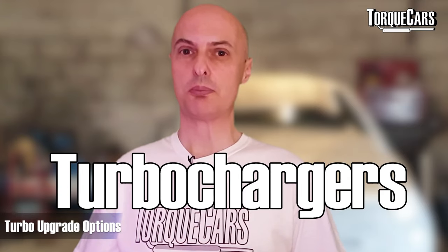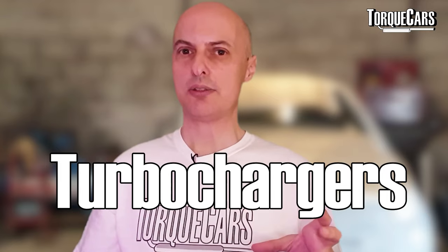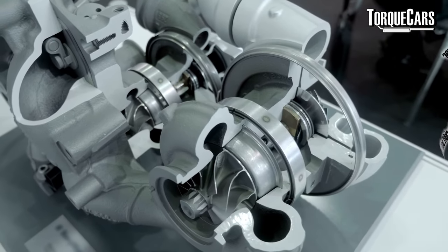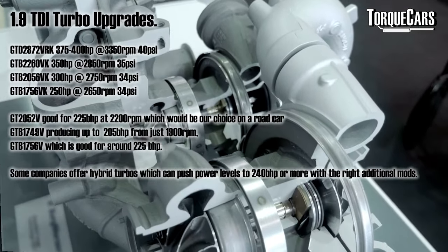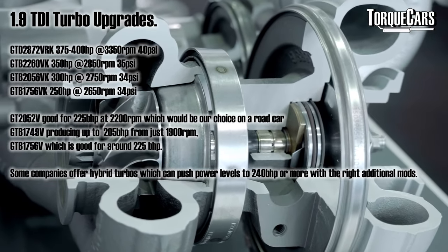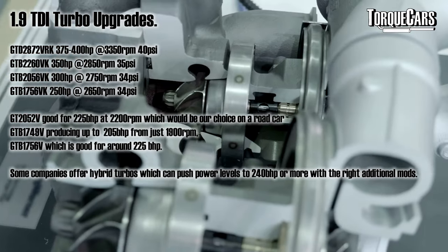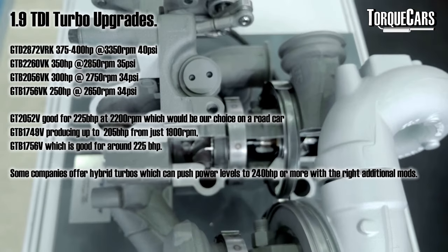Obviously the lower powered engines tend to have a smaller turbo and more limited fuel injection systems. If you're interested in turbo upgrade options for your 1.9 TDI, we've got a list of the most popular ones that members and visitors to our site have found work really well — that's at the end of this video around the 8 minutes 40 second mark, so if that's why you came here you might want to skip ahead and review that.